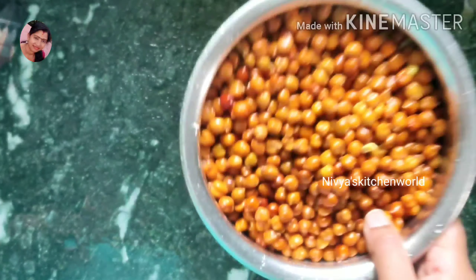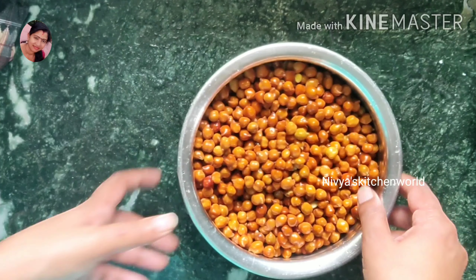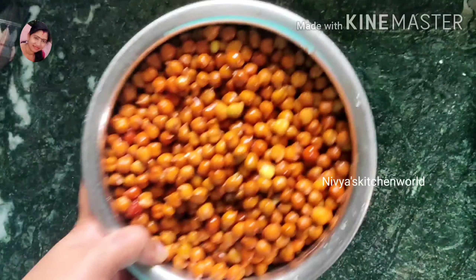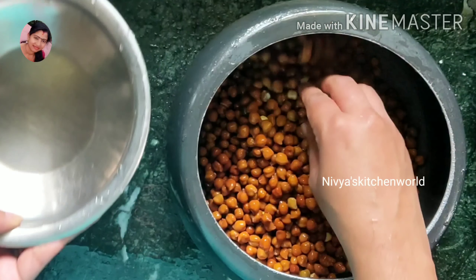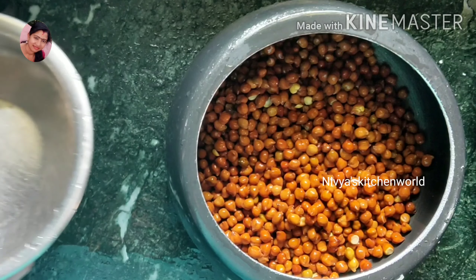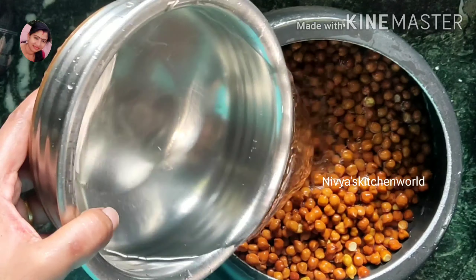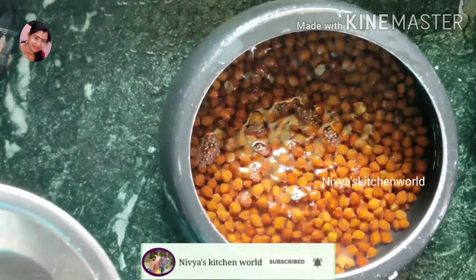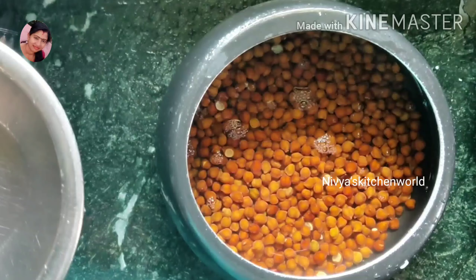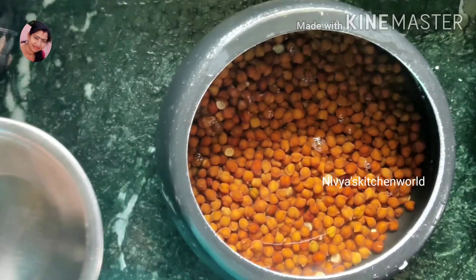I am using 290g of food. I am using this as well. You can do it by 3 cups of paper, or you can do it by 2 cups of paper.